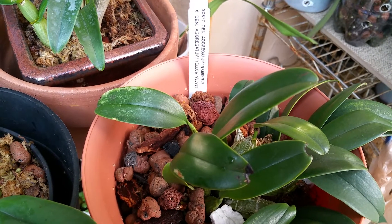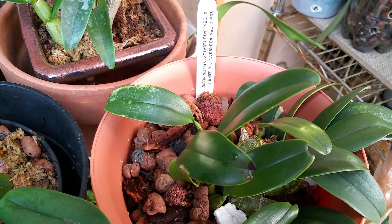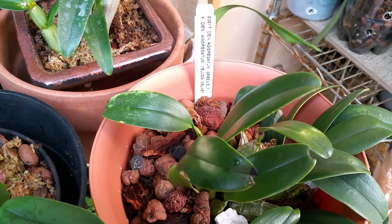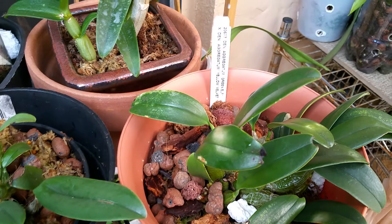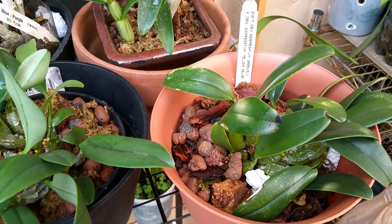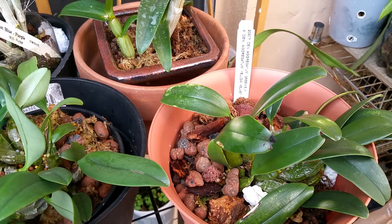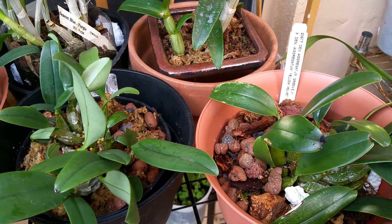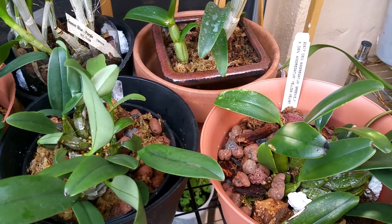Good afternoon orchid loving YouTubers. Today I want to give you an update on my Dendrobium Aggregatums. It's been a while. My first update showed them in a pouch that I had prepared for them, and since then I've changed them out per good advice. I've been getting a lot of good advice on how to take care of Dendrobium Aggregatums.